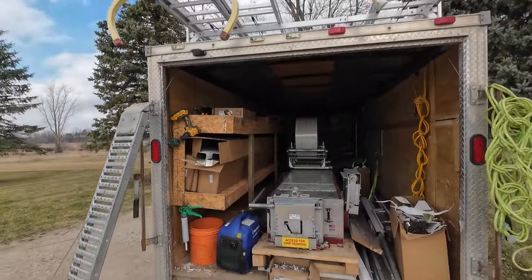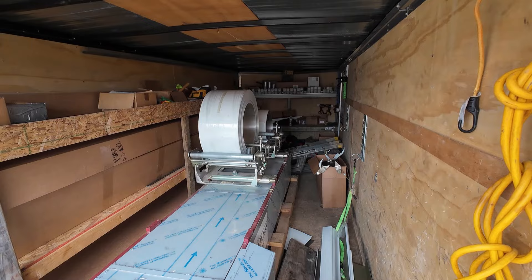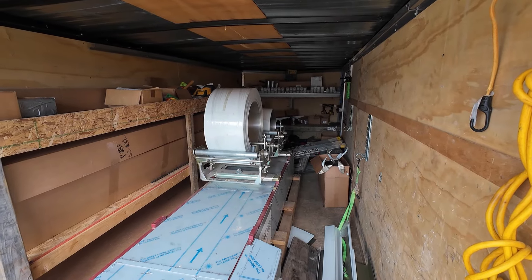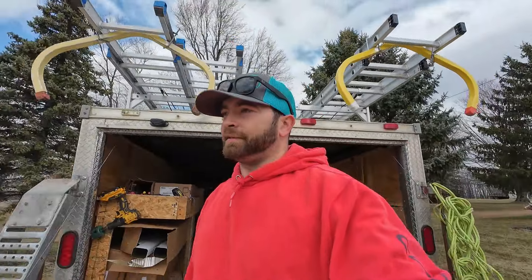I do a lot of things by myself and have since I started. I didn't really have anybody to teach me. The only people I knew that did gutters had equipment to do it, so I had to figure it out. That's the reason I went with two cradles on this machine — it's a five-six combo machine. When I ordered it, I didn't want spools because I had a spool on my last machine, and loading coil by yourself with a spool is tough — always needed to find someone to help.